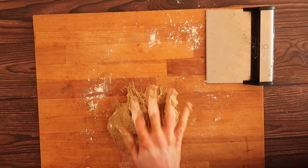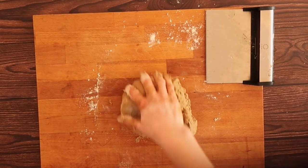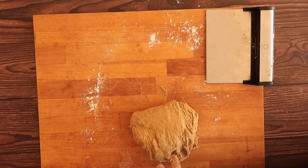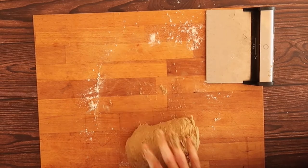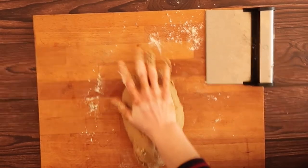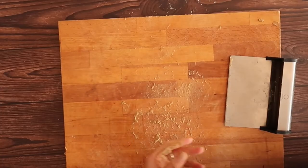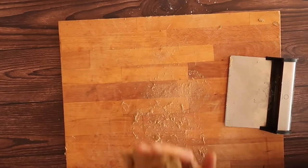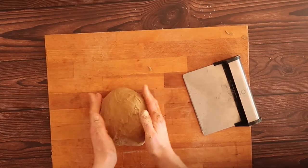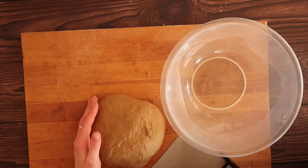Kneading can take anywhere from 5 to 20 minutes depending on your technique. I don't have any particular method — I just do whatever feels right: pushing into the dough and pulling it back over on itself, turning it around, even using the slapping method, which I know a lot of people find intimidating, but honestly it's just great crack. As you continue to knead, you'll notice the dough starts to become less and less sticky.